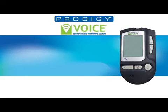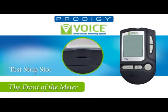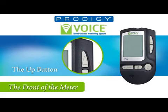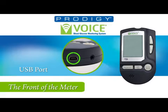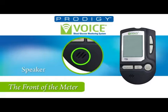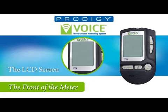Let's take a look at the front of the meter. Starting from the top clockwise, you'll see the test strip slot, the up button, the down button, then the main M button, the earphone jack, USB port, speaker, set button, repeat button, and the LCD display.